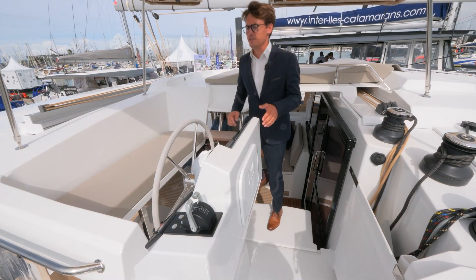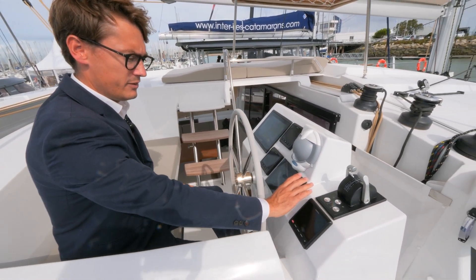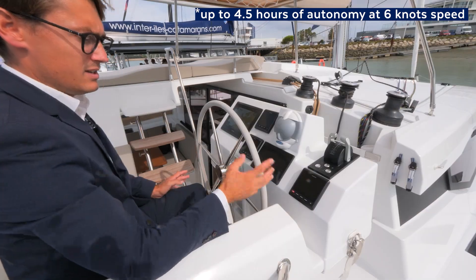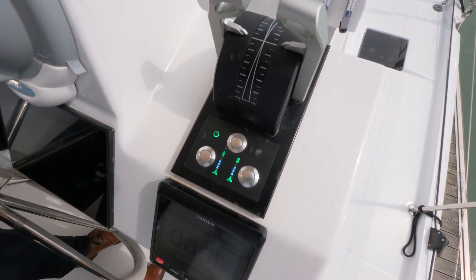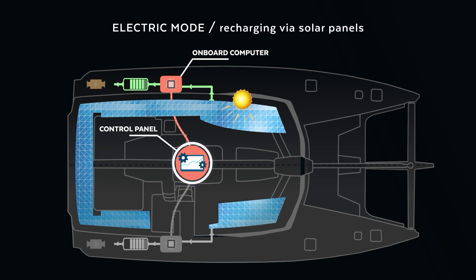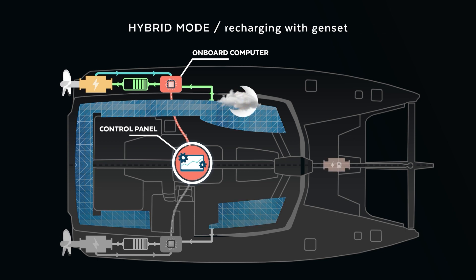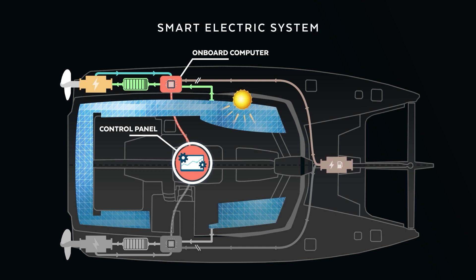Last but not least, the navigation lights and the engine start station are here. You simply start by pushing this button. You find the same screen as the interior inside. You will have four hours of autonomy in Eco mode — it's very easy. You start the engine and you go to travel the world.